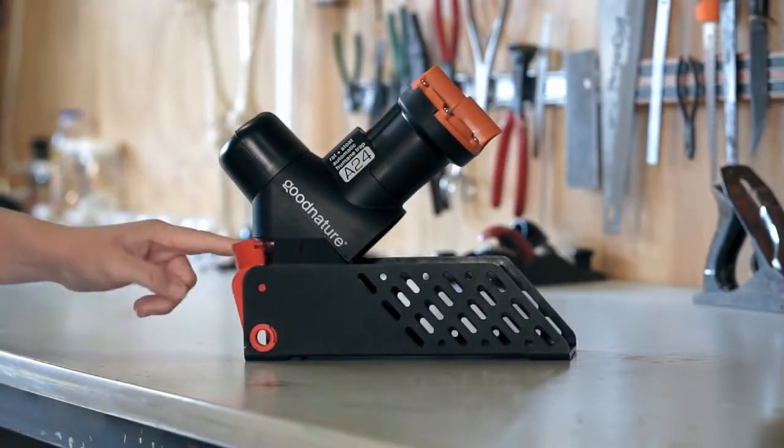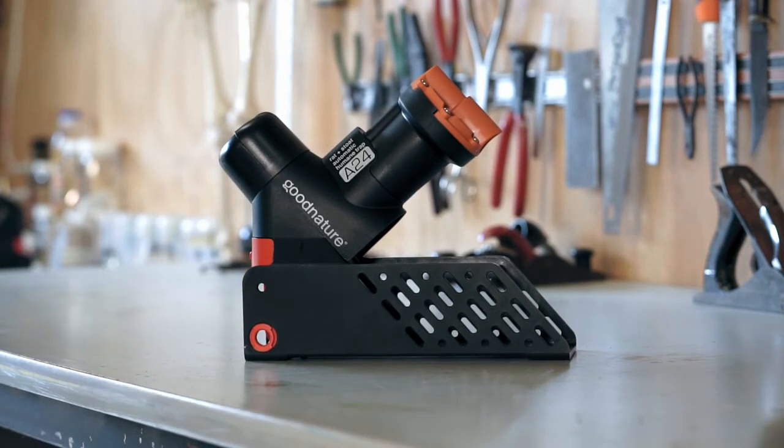Now close the locking tab. Your Good Nature A24 Trap is now secured on the trap stand.